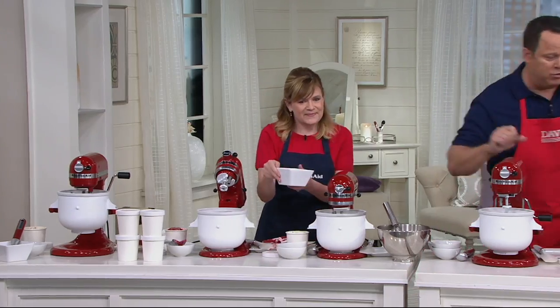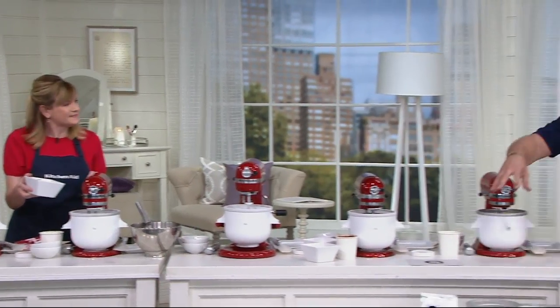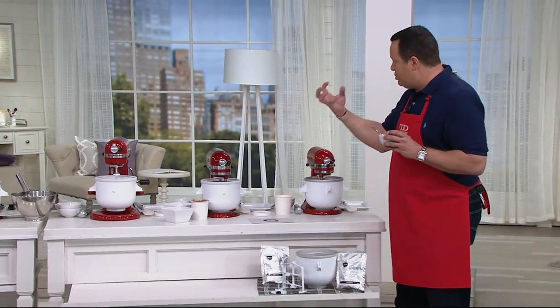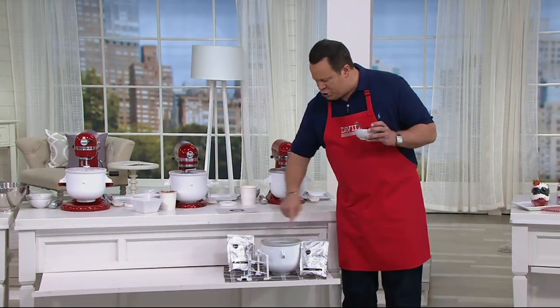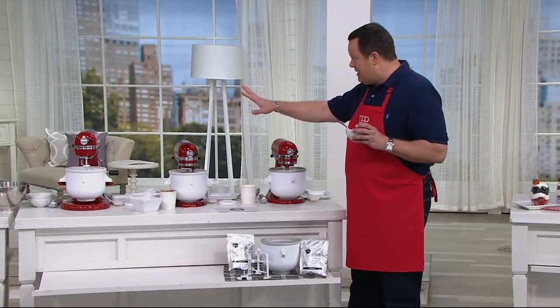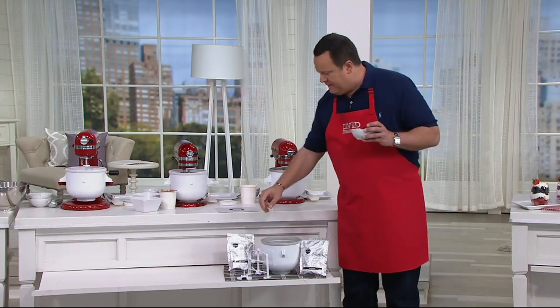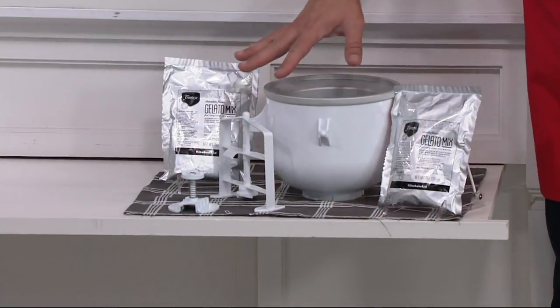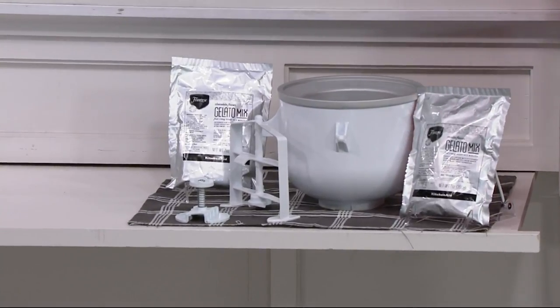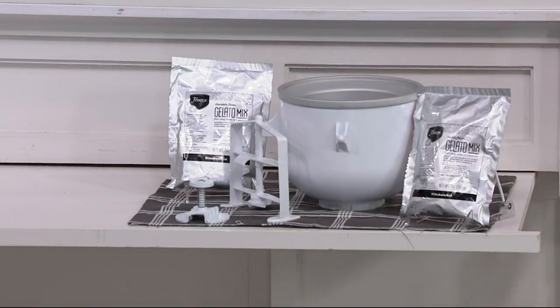This is so easy. Here's what you're getting — it's a generous package: the ice cream mixer which is the freezer insert, it goes right in your freezer, two gelato mixes included, 12 recipes in the use and care guide, your mixer blades and attachments. This will work on any KitchenAid stand mixer four and a half quart or larger, either a tilt head or a bowl lift. The only one it doesn't work on is the mini.